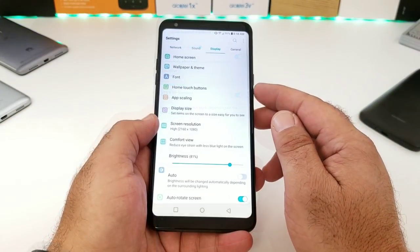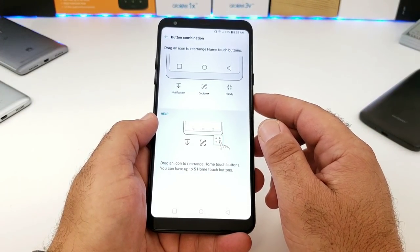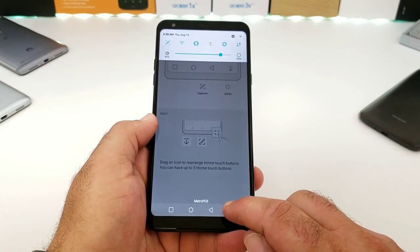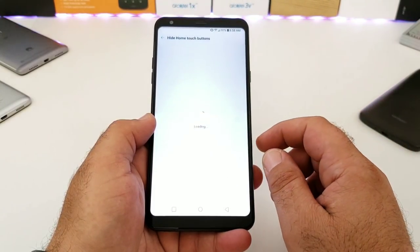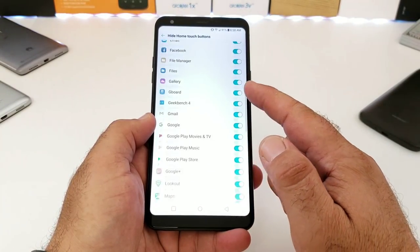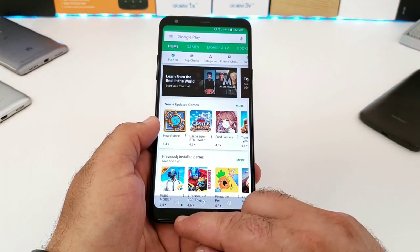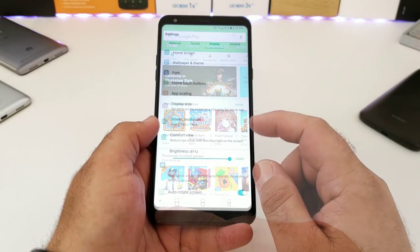You also have options for your home touch buttons — a feature I always liked about LG devices because you can rearrange on-screen buttons. There's an action button that drops down your status bar for one-handed operation, as well as Capture Plus and Q Slide. You also have the option to hide home touch buttons — so in apps like the Google Play Store the on-screen buttons are hidden unless you slide up, and you can pin them if you want them to stay.